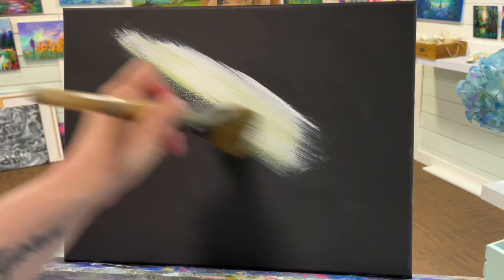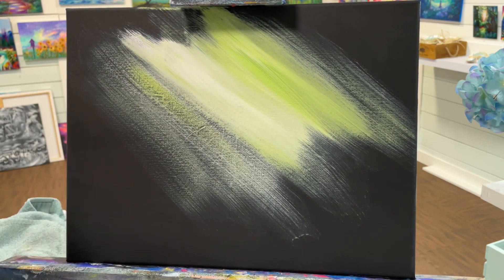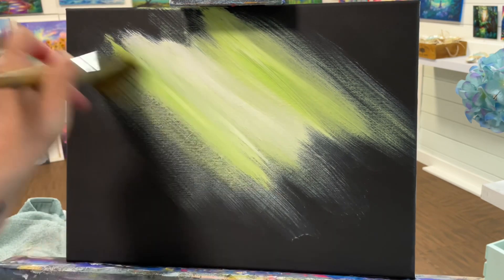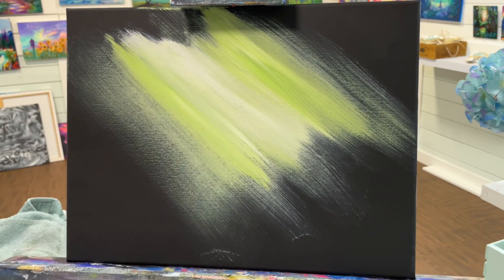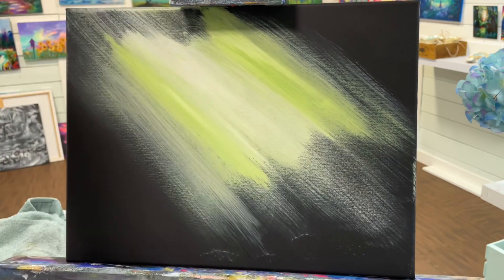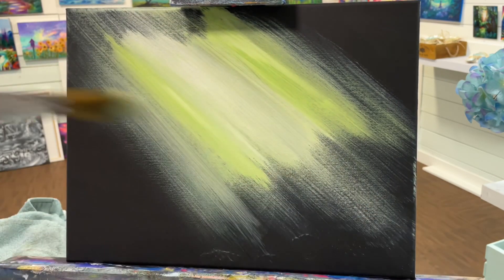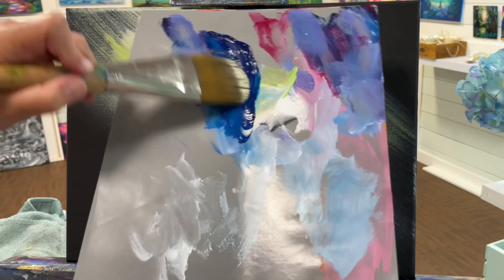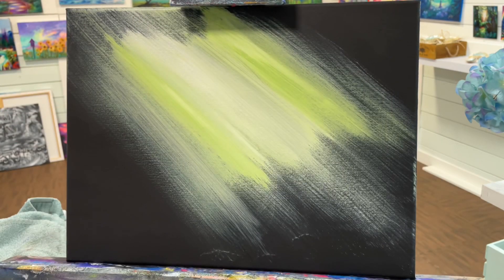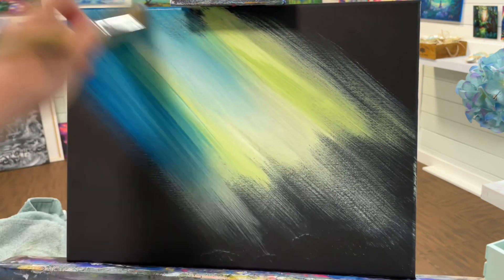I'm starting this with a large filbert brush. I've got some light yellow green, very close to chartreuse green, and I've also got some titanium white and some phthalo blue. I'm just going to use a little bit of water working on a black canvas — this happens to be 11 by 14, but you can paint this on any size canvas. I'm purposely making it different tones, sometimes using a little bit more green and sometimes a little bit more white. What I want to create here is a beautiful sunray atmosphere — dramatic and moody, beautiful lighting.